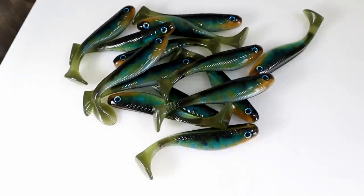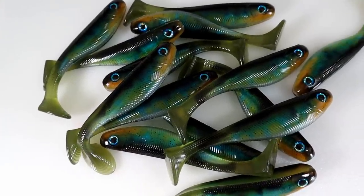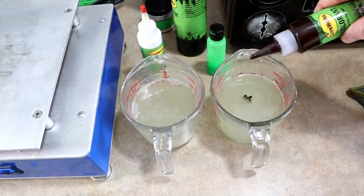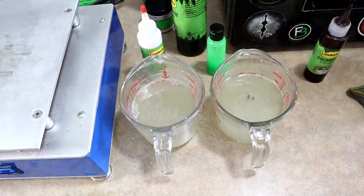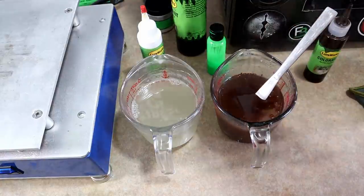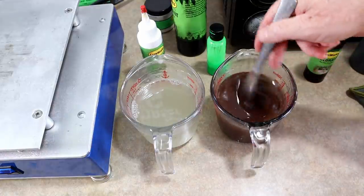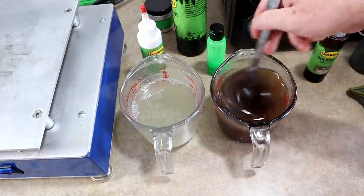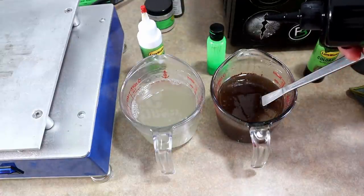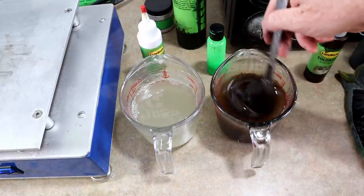After yesterday's fishing trip we basically ran out of frogs, so I'm going to restock my frog collection. The color we did best on was sort of the bullfrog color, so we'll make one of those. Starting with brown on one side, adding just a touch of green pumpkin to give it a little green, then darkening it up with some black — maybe three drops. Bullfrogs are splotchy browns, greens, and blacks, so that's the top color.